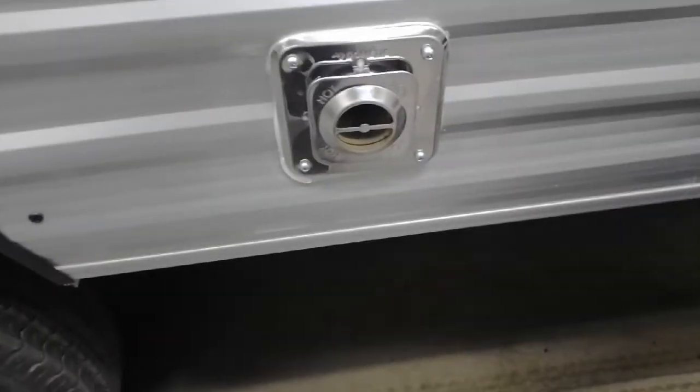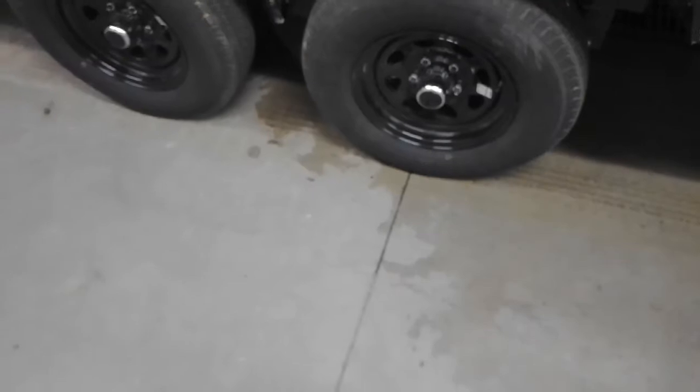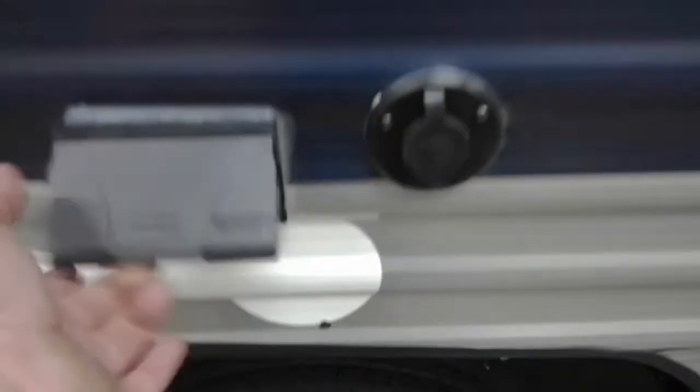The furnace vent is right here next to the door. Just remember that it's underneath the awning and it does blow hot air out when it's running, so watch your tables and chairs. Wheel bearings should be repacked every two years or 10,000 miles, whichever comes first. This here is your cable hookup and power for a TV if you want to run a TV outside.